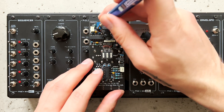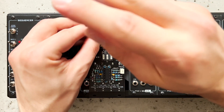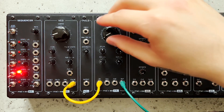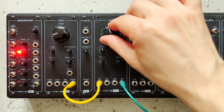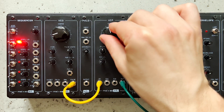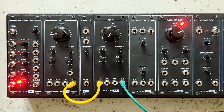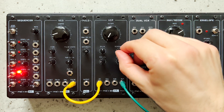Now, let's see what happens if I crank the hidden resonance control. In self-oscillation, the difference should be the most apparent. What was a clean sine wave before now sounds pretty harsh. And here's what happens if I dial down the resonance from there.